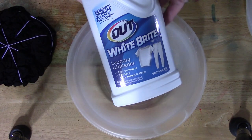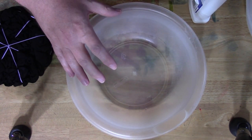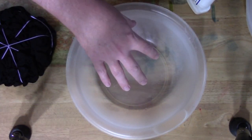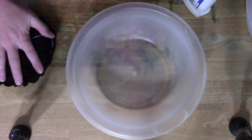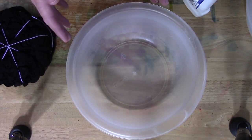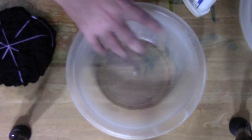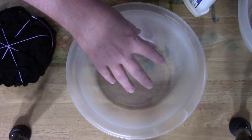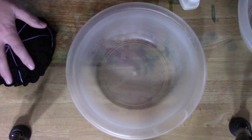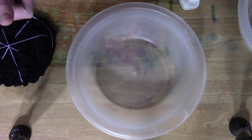Using Out White Bright, I'm starting with three-quarters of a cup of water. I'll sprinkle the Out White Bright in — three-quarters of a cup of boiling hot water — then drop this in one side, wait maybe 30 seconds at the most, pull it out, drop it in another, and then redo another three-quarters of a cup of Out White Bright with it upside down. I'm not saying it all because I'm going to be wearing a respirator during this.